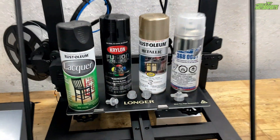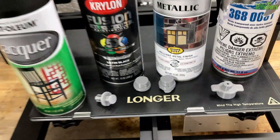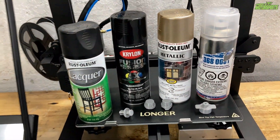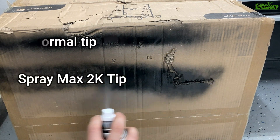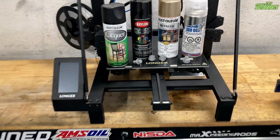In today's video we're going to be using the LK5 3D printer from Longer to 3D print spray can attachments for paint cans. It'll also let us use the SprayMax 2K clear nozzle on Rust-Oleum and Krylon cans. Let's go ahead and get started.